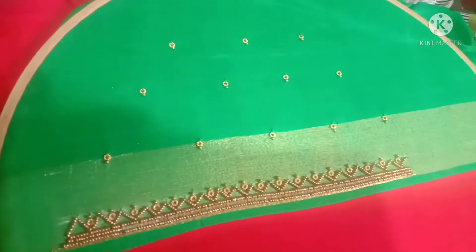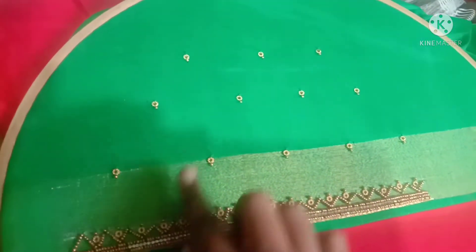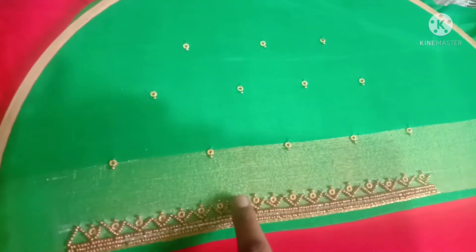So, what I'm doing is hand design. I'm going to make this design.